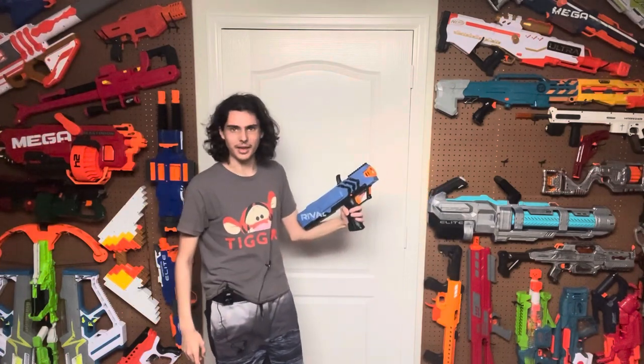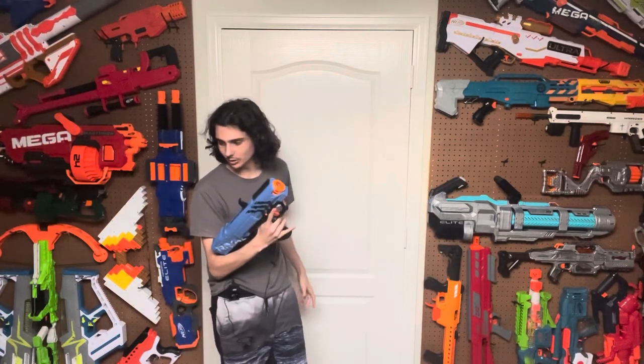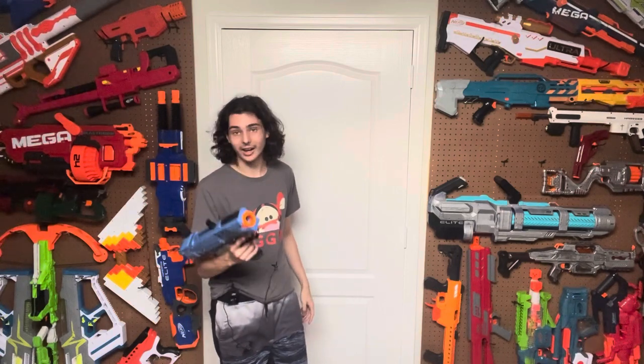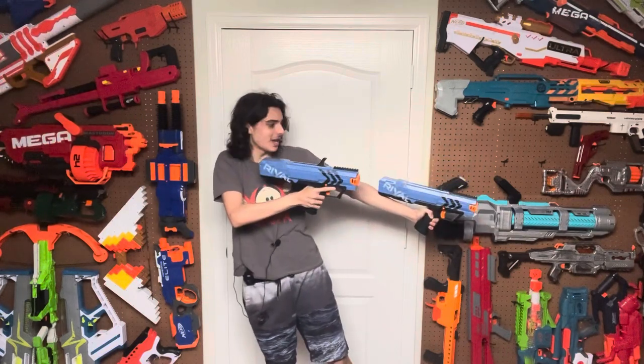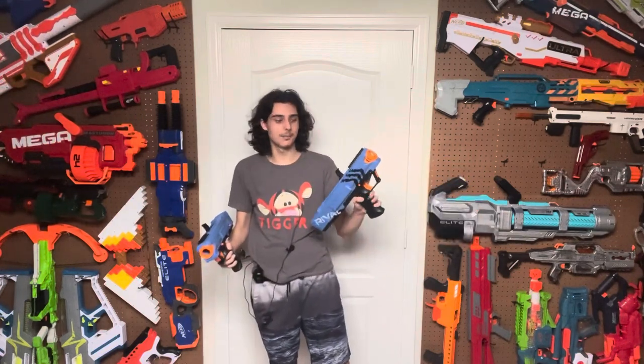It looks super basic, but honestly that's not a bad thing. I think the blaster looks very cool being this sort of basic pistol. I've got two and I gotta say, it feels very fun to hold and dual wield these. Let me show you what that looks like. Yeah, that's what I'm talking about. This is fun.